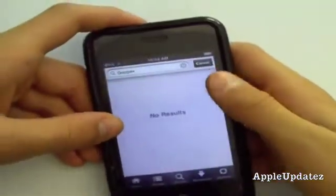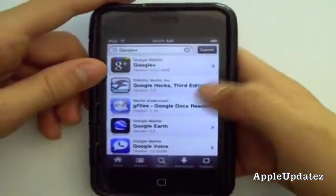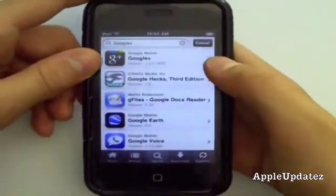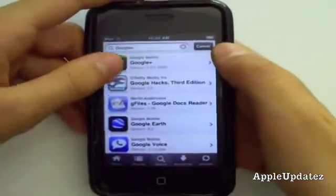Well, I don't think my connection is working right now. But anyways, once it finds it, go ahead and tap on it.